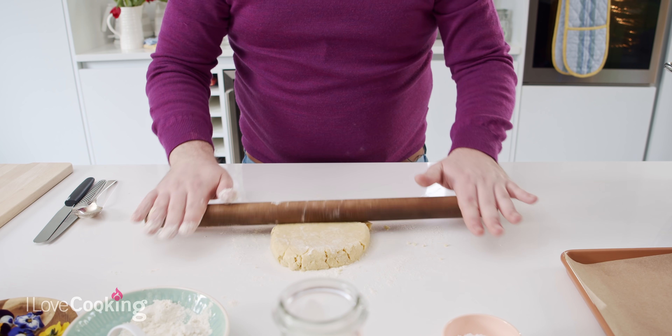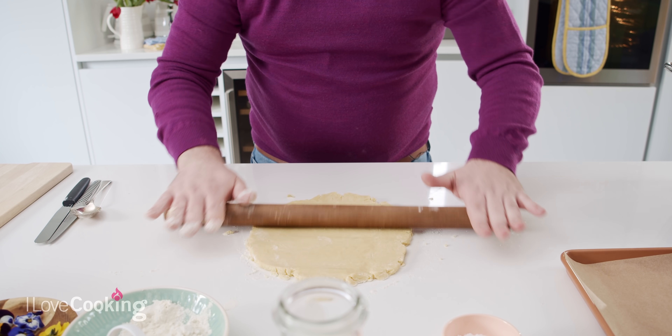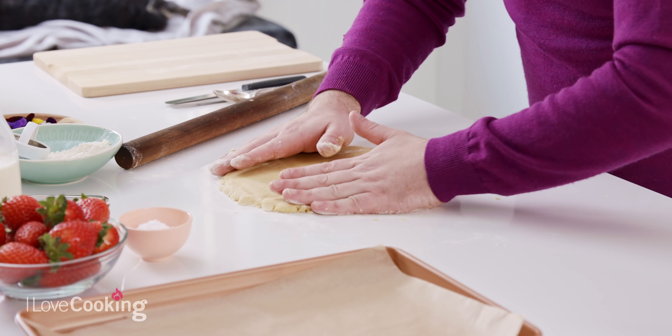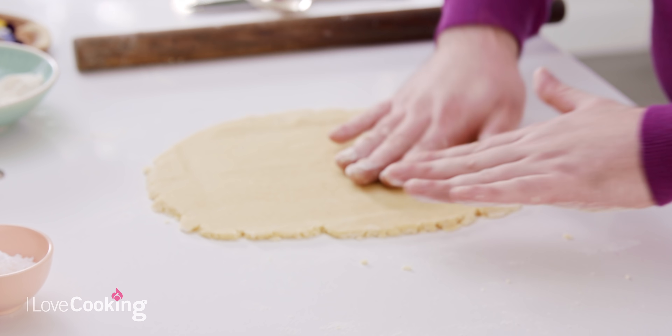This is a crumbly mixture so don't be alarmed if it does start to break a little bit — you can just pat it back together. Keep turning your dough so it stops sticking on the table. This is a really beautiful crumbly biscuit, ideal for a strawberry shortbread, but also delicious just with a tea or coffee. You can get the dough to this point and freeze it if you like, then take it out when you wish to use it.